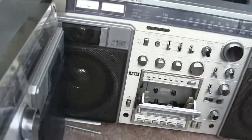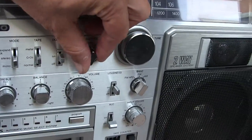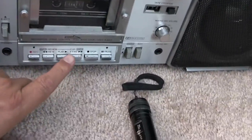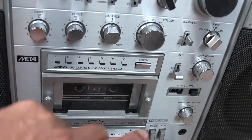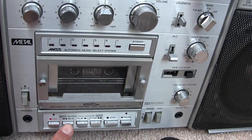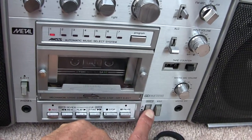All right, so now I don't really want to sell this. Phono, radio, and then tape — that's right. We can rewind this. Wait, I'm sorry — you've got to put me in the kitchen.